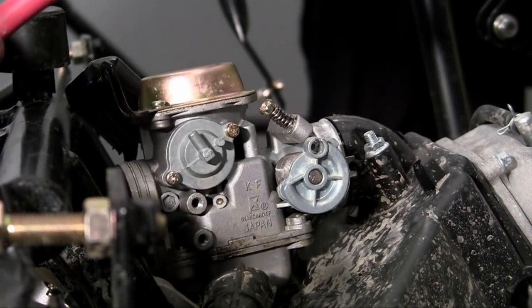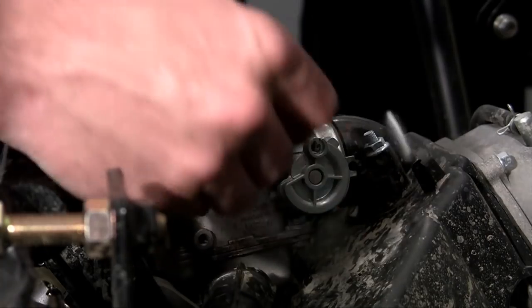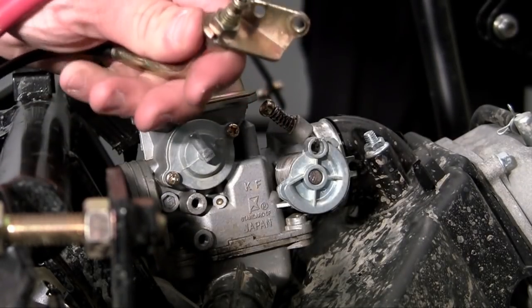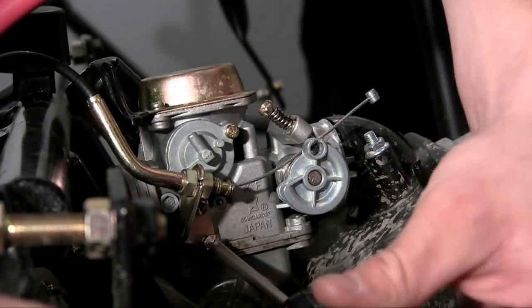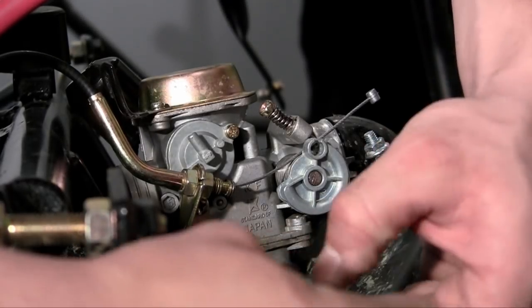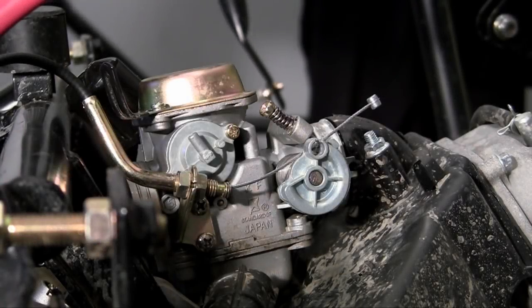What you want to do is take the bracket from your throttle cable and use those two screws that came from the carburetor to mount it on. So now it's nice and secure on the carburetor.